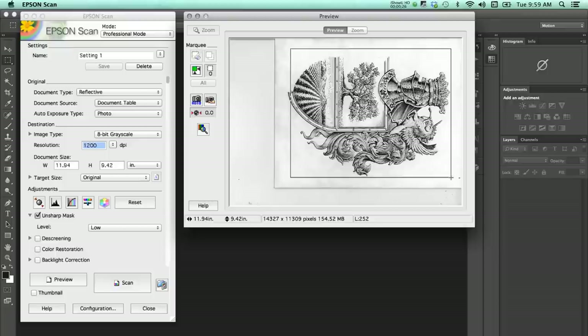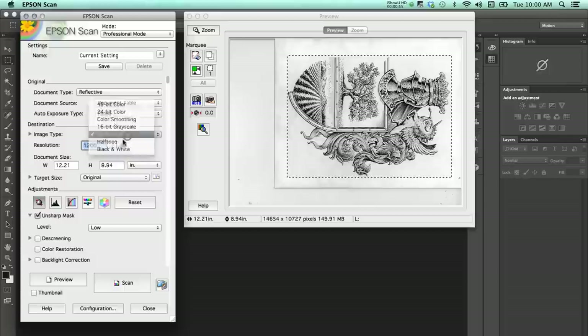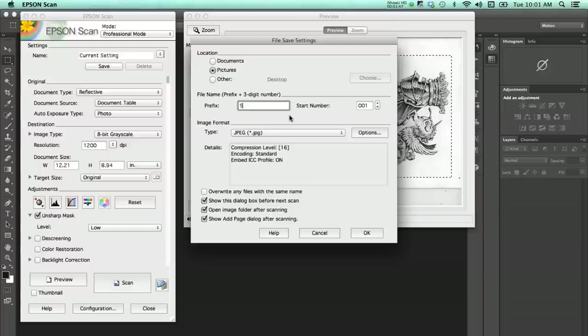Now that the image is drawn, I put it on the scanner. I have a flatbed scanner, the Epson 10000 XL Expression. I do a preview of it, make sure it's set to 8-bit grayscale, 1200 pixels per inch, and the document size is 100%. I use unsharp mask at a low level.